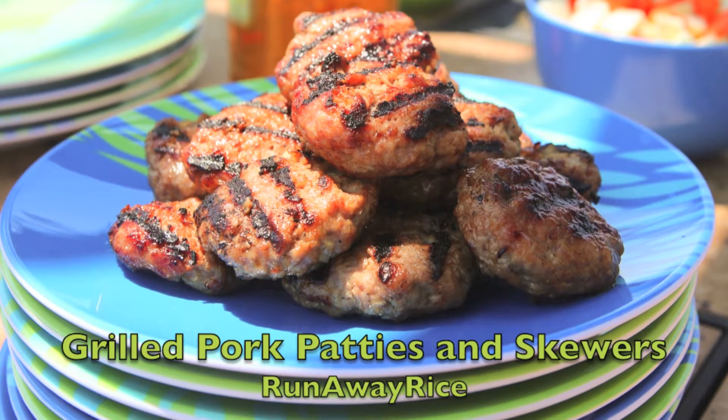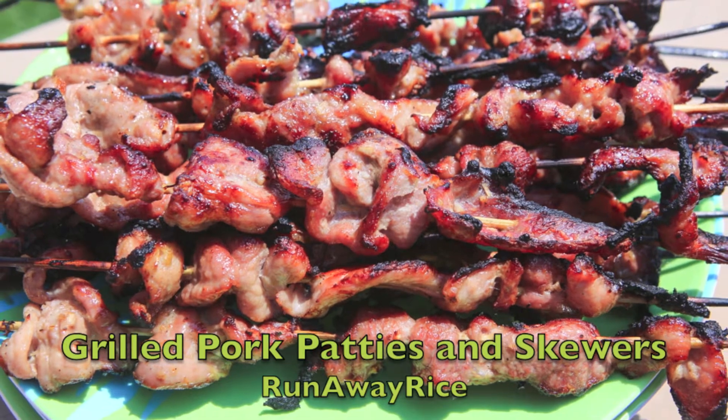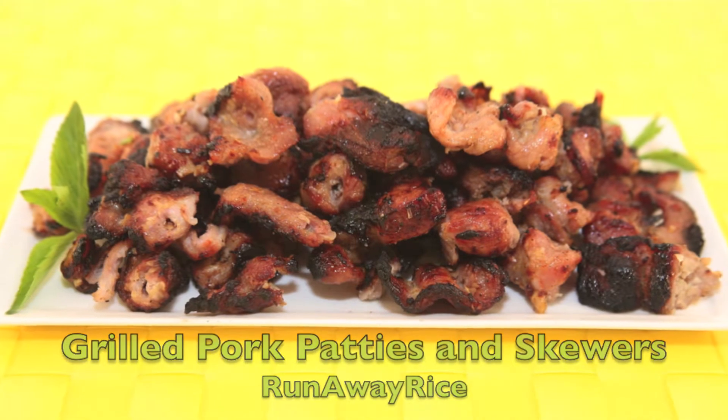Hi everyone! It's summertime and that means cooking outside. This week we're grilling pork. It's one great recipe made two different ways. How about making this tasty dish for your next barbecue or picnic?